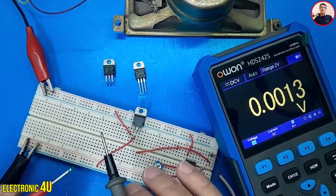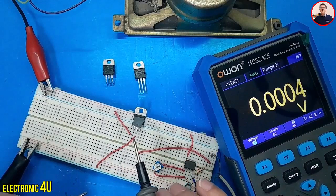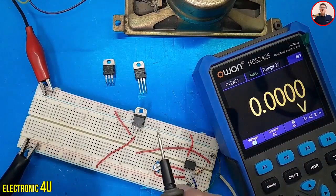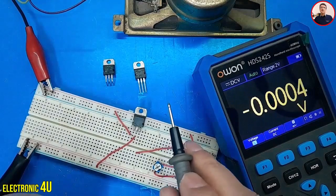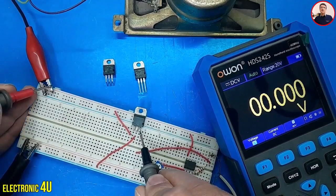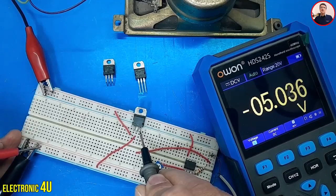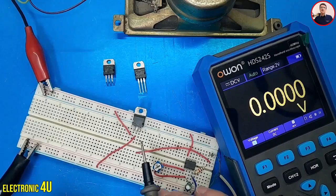To obtain both positive and negative voltages, we only need to set the reference 0 volt to the regulator output pin instead of the power supply. I'll place the negative probe of the multimeter on the output pin as the reference. Currently, we have 5 volts positive at the input, and negative 5 volts at the power supply ground. There is no actual negative voltage here — we have just changed the reference point.